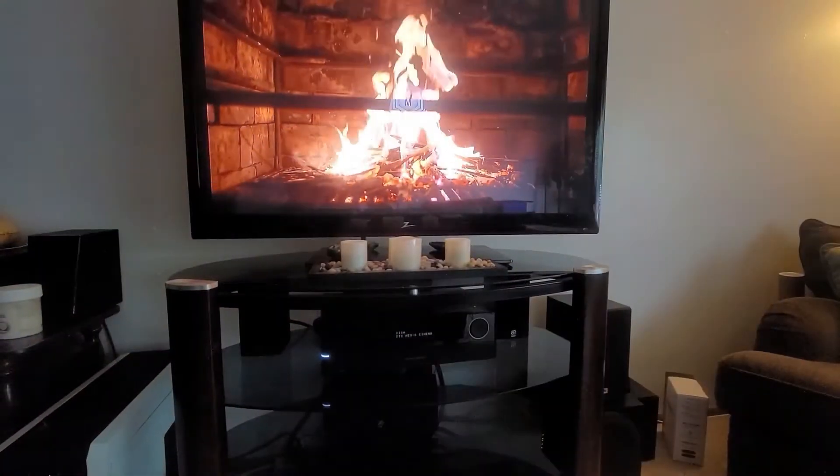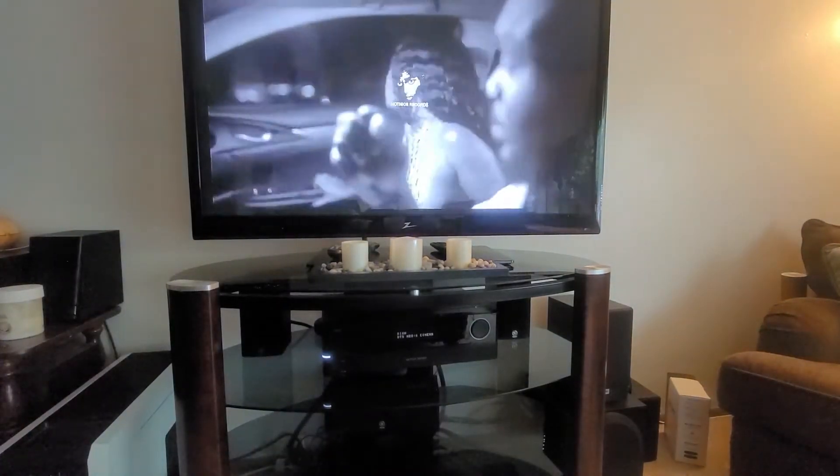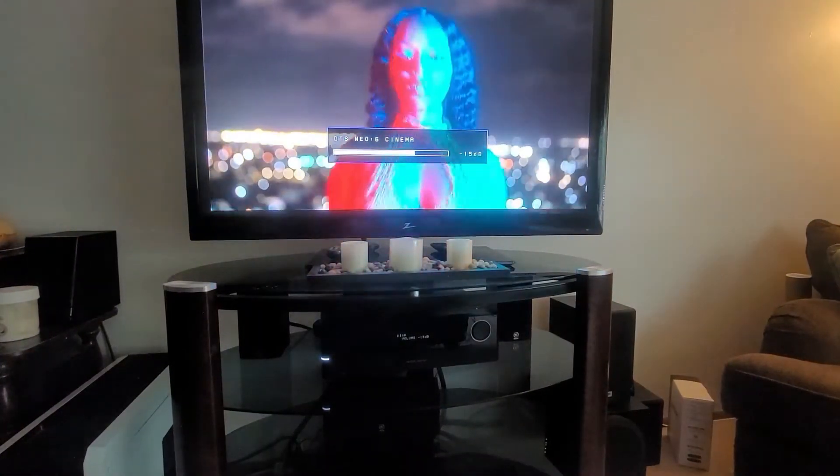This audio receiver is great for watching movies as well as playing music. Even when the volume is halfway, it's too much for my neighbors.